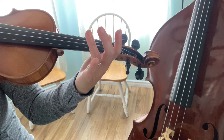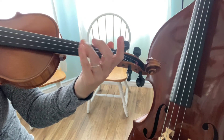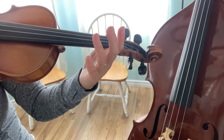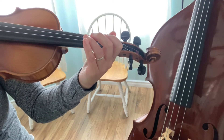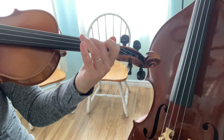Starting on the open A string. Ready? Here we go. And then, after waiting, we all play that ending again, starting on E. Ready? Go! D, C-sharp, B, open A.